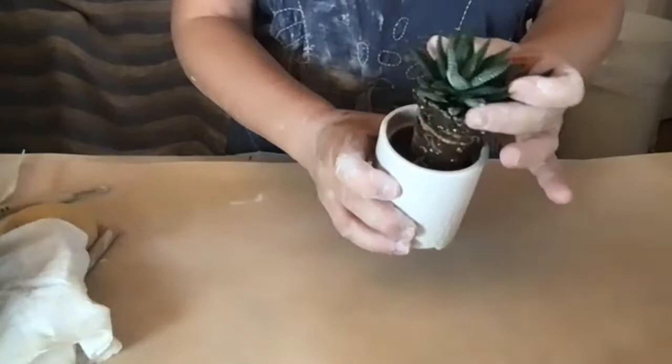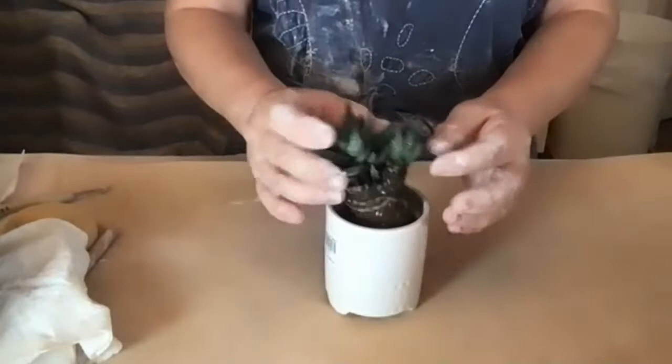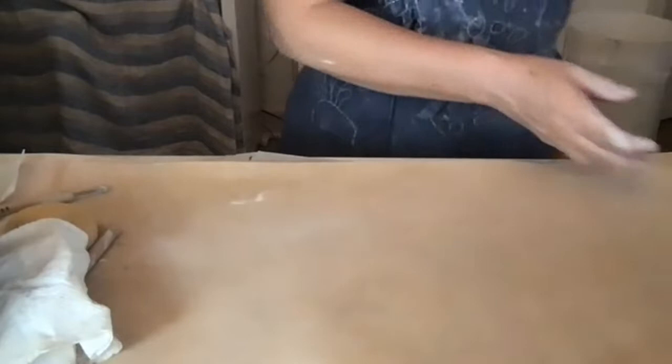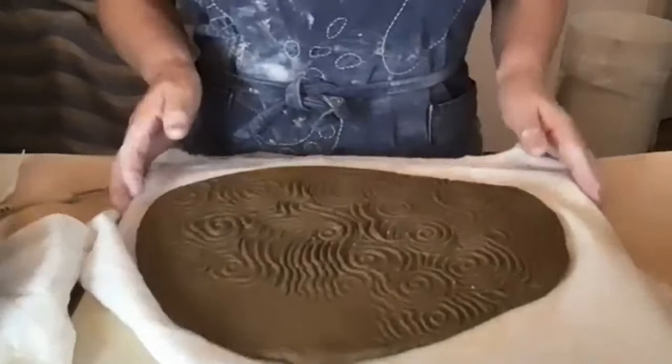Now I'm going to show you how I created this planter. We're going to make a small planter sized for little succulents — you can buy them at Trader Joe's for only $2.99. It looks like this one's already growing a little baby on the side, so when it gets big you can make a bigger planter.